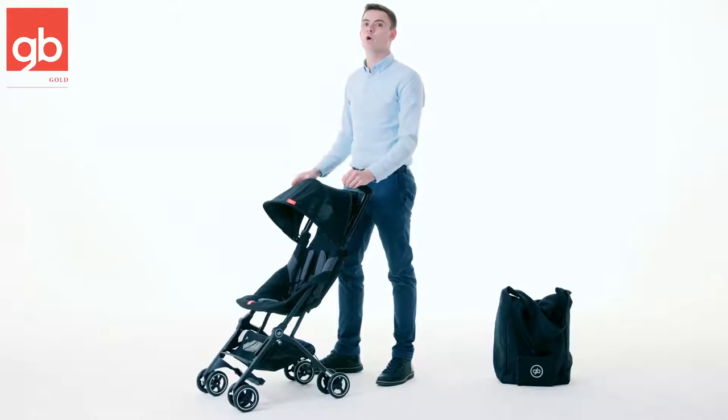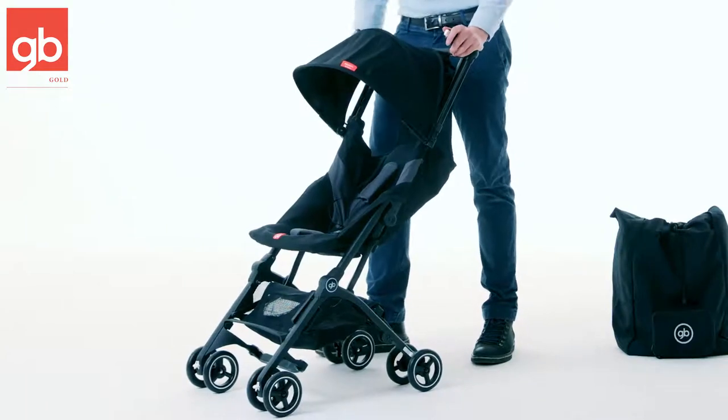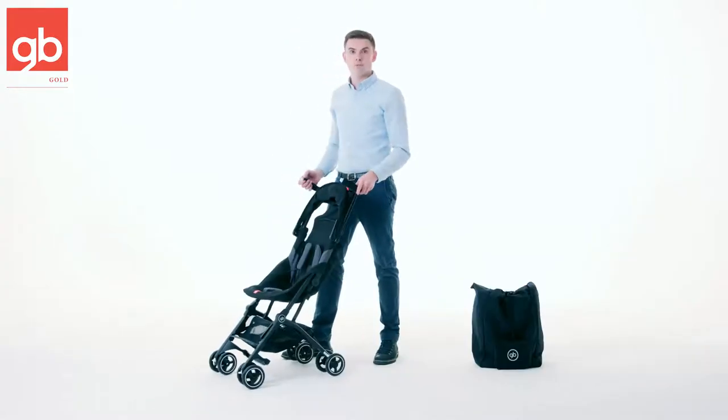This is the GB Pocket Plus All-Train and I will give you a little demonstration of this amazing product today. Here you can see the nice canopy which is UPF 50 protected, so your child is nicely protected against the sun. If you want to see the child a little bit, you can also just put it back down.